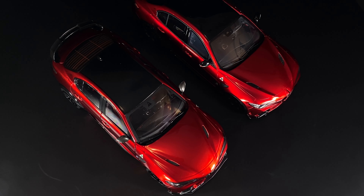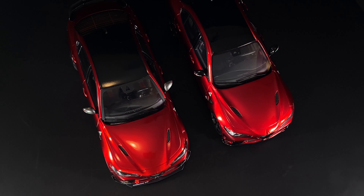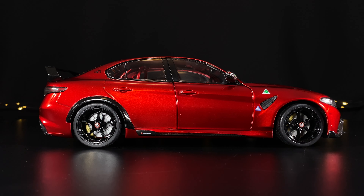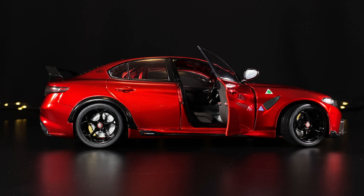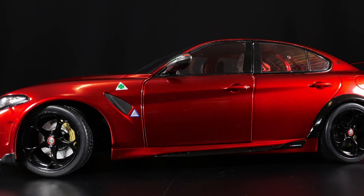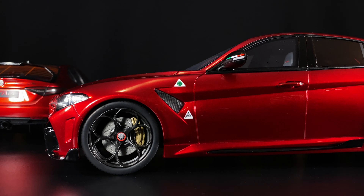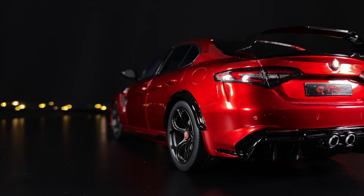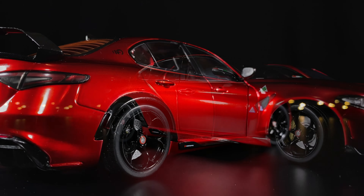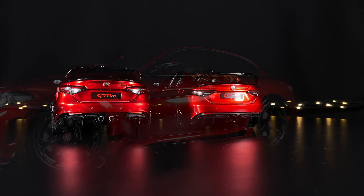Both do a good job of the mirrors with the Italian colors on them. I think the Solido does a better job of the carbon fiber look, and both have 'for racetrack only' printed on the splitter. Shown here is the door opening and wheels turning on the Solido, giving a beautiful view into that stunning interior — it even has 'GTAM' in red printed on the dash, with stitching visible all around the seats, dash, gear shift, and center column. Hopefully this gives you a good sense of the differences between the Otto and the Solido 1:18 scale Alfa Romeo Giulia GTAm. Thanks for watching.